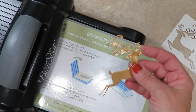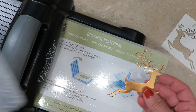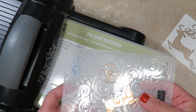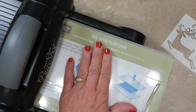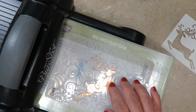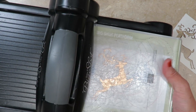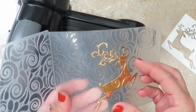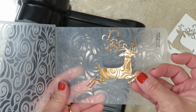Now that I have my reindeer ready, my next step is going to be embossing this deer — I want to give him a little bit of texture. So I'm going to slide him inside the Swirls and Curls embossing folder. I've switched out my platform to the Big Shot regular basic platform with a clear mat, my folder with the reindeer inside, and another clear mat over the top to protect it. Look at the gorgeous texture this impression receives from the embossing folder — that's going to make our card really stand out.